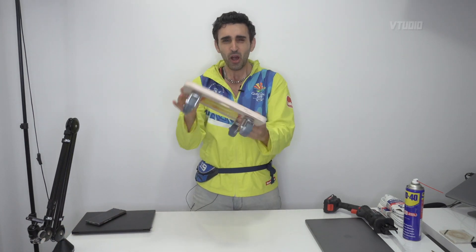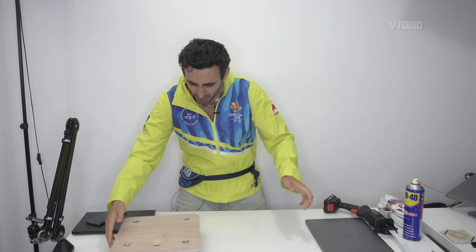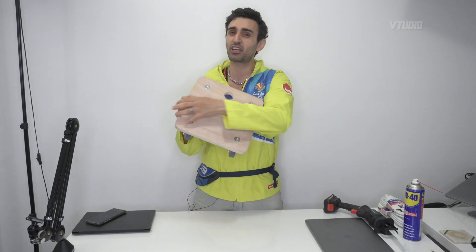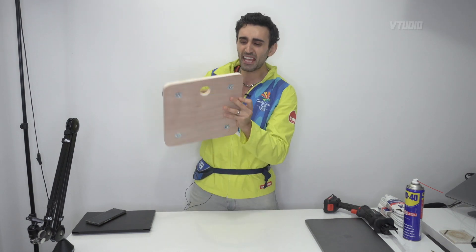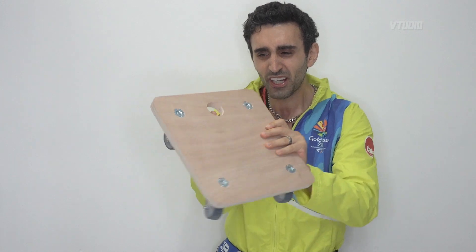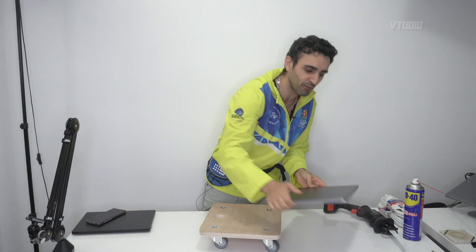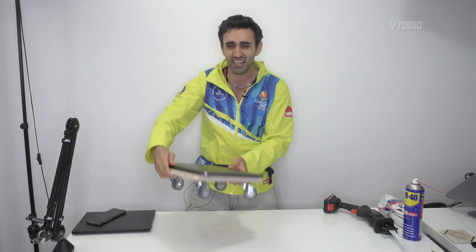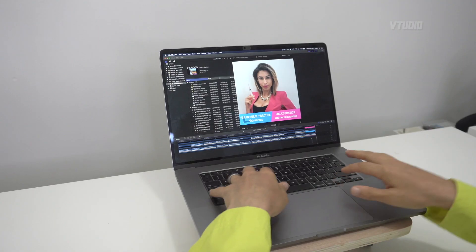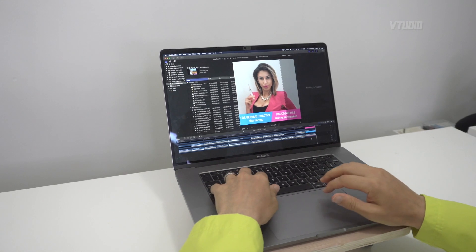I went to my local Bunnings and got one of these — check this out, boom shakalaka! I got a dolly instead of individual wheels, which they sell for about four dollars each, because check out the airflow. It's got a hole right here to get airflow cooling — maximum velocity — and it fits perfectly on this MacBook Pro. Imagine the performance!